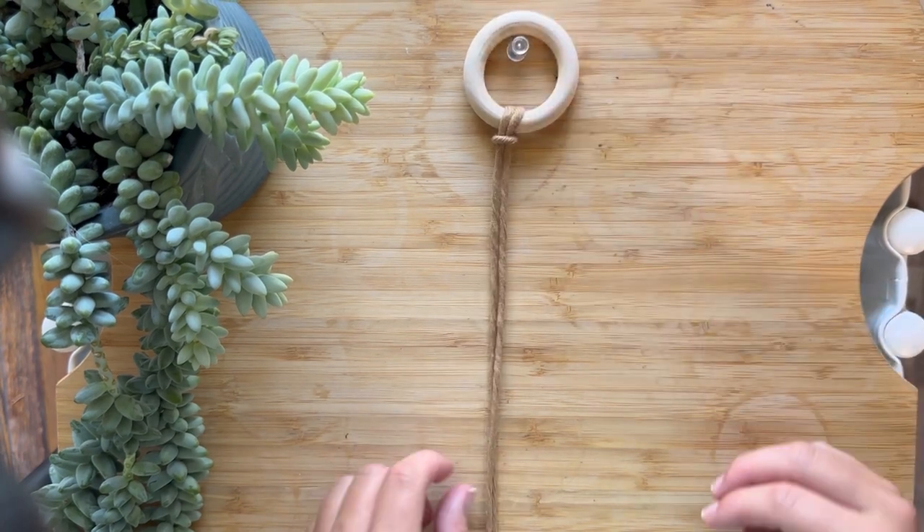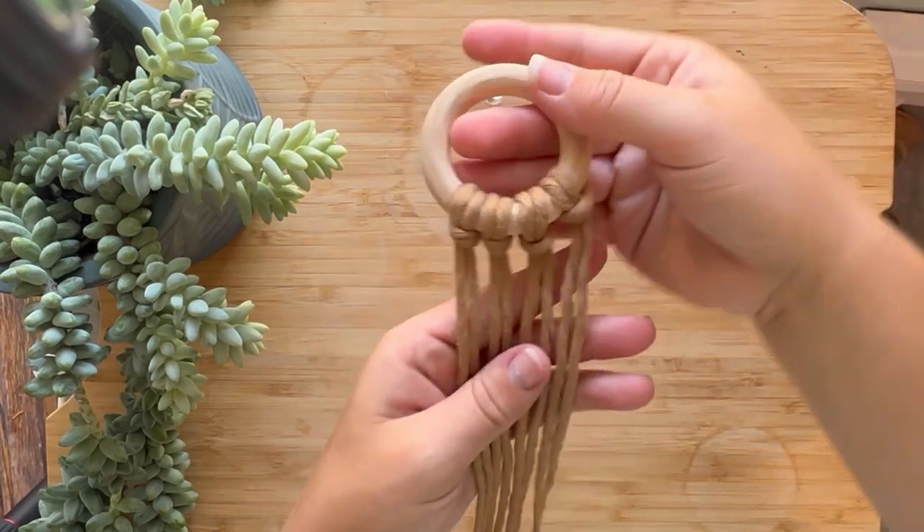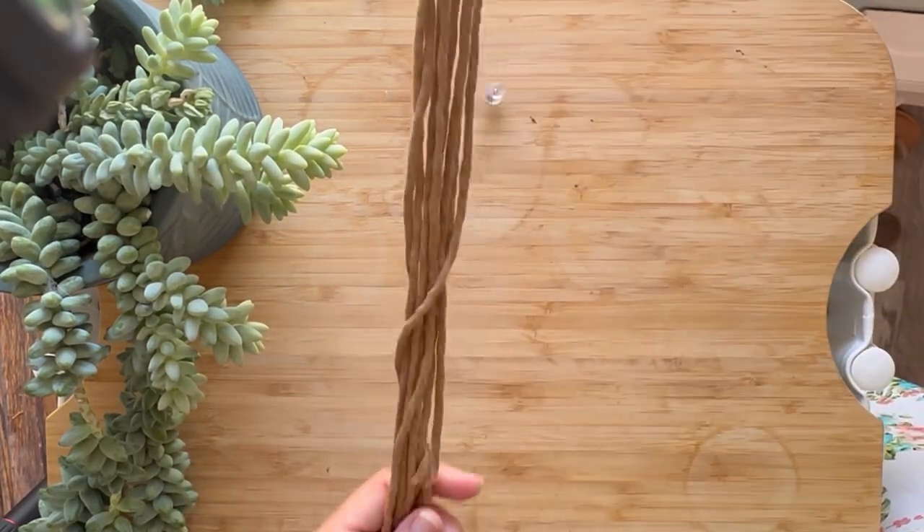You will want to do this 3 more times. Once you have your 4 lark's head knots, you are ready to begin doing the square knots.